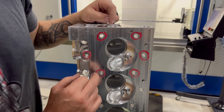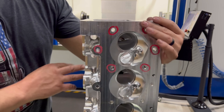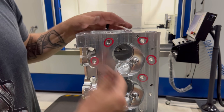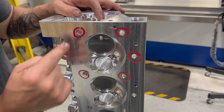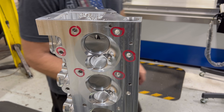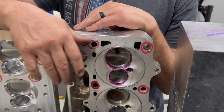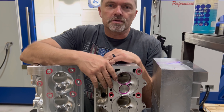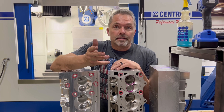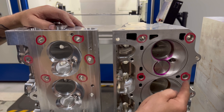These head bolts are small right now on this side because this is where we fixture — we just haven't finished drilling the holes all the way through. All the head bolts are hat-washered inside and out, but every one of these is a half-inch head stud. Every standard LS cylinder head — no matter how good it flows, 6,000 CFM or whatever — it doesn't matter how good it flows if it can't hold a head gasket. Period.